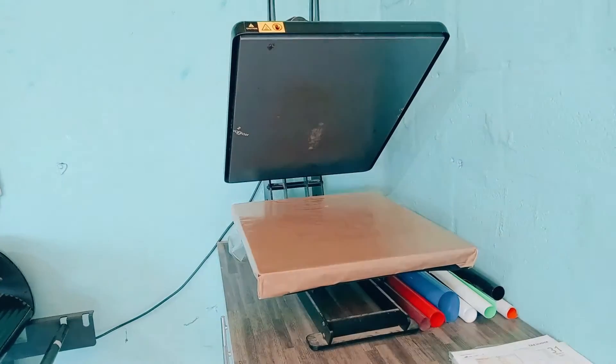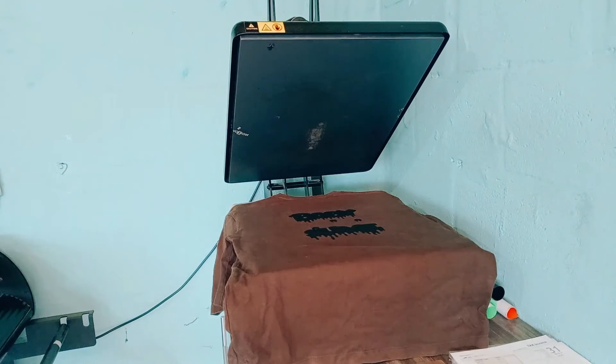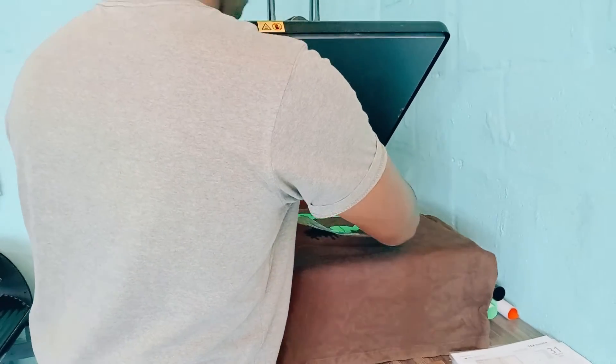Then, place your vinyl and press twice. Remove your t-shirt from the heat press machine and let it cool down. Then your work is done.